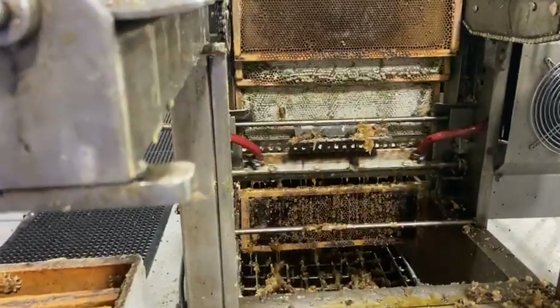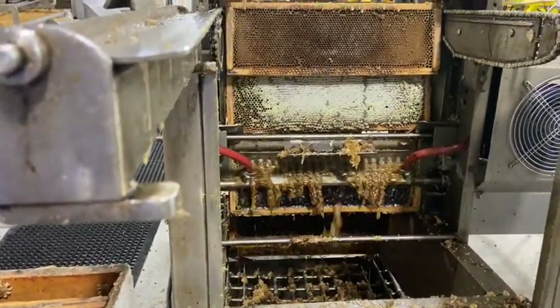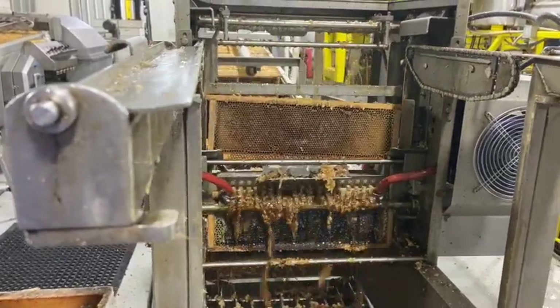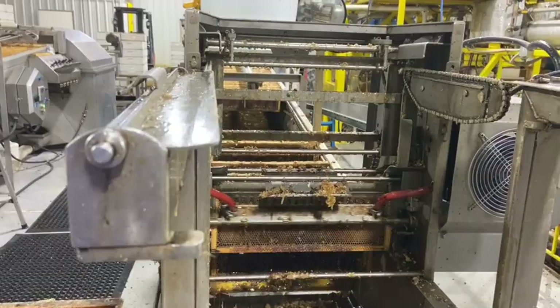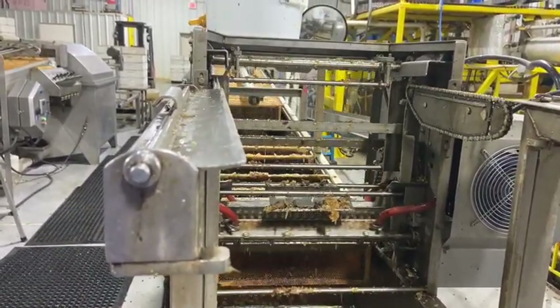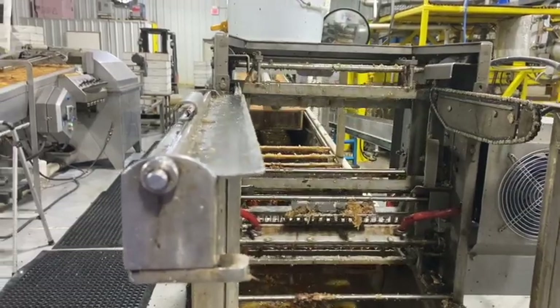This uncapper is cutting that wax off — it doesn't do a perfect job so we do a little manually, but it gets most of it. This is the first step necessary to open up those cells so the extractor can spin the honey out. If the frames went into the extractor without uncapping, none of the honey would come out because they've got that thin layer of wax sealing it inside the frame.